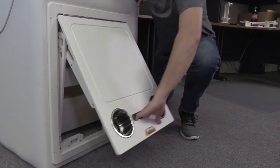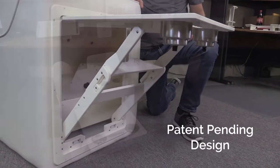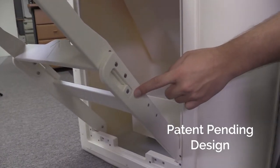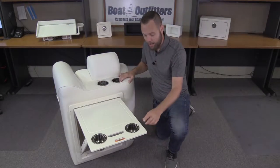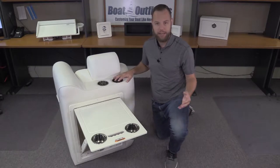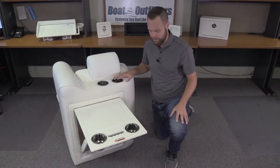Opening it is a piece of cake — it's a one-hand operation. You lift, it folds and locks in the open position pretty much by itself. On the side it's actually spring-loaded, and the nice thing about that is there's tension so you don't get any rattling of the table when you're running. It also makes sure you don't have to worry about hitting a rogue wave and the table wanting to fold in on itself. It really holds it nice and secure.